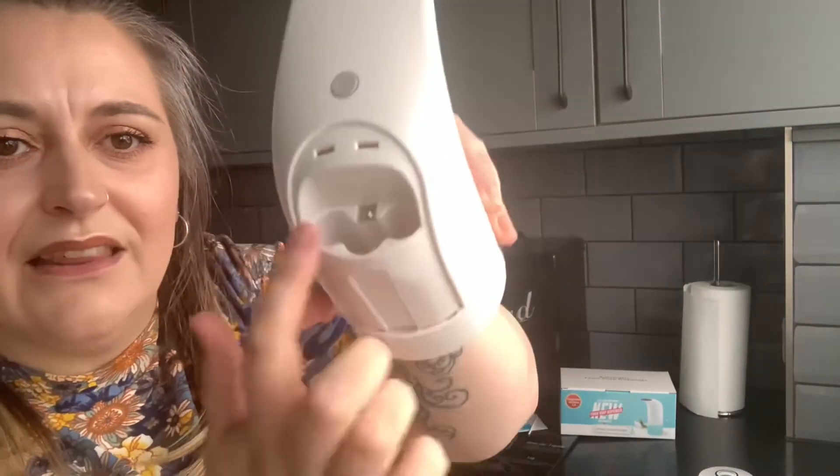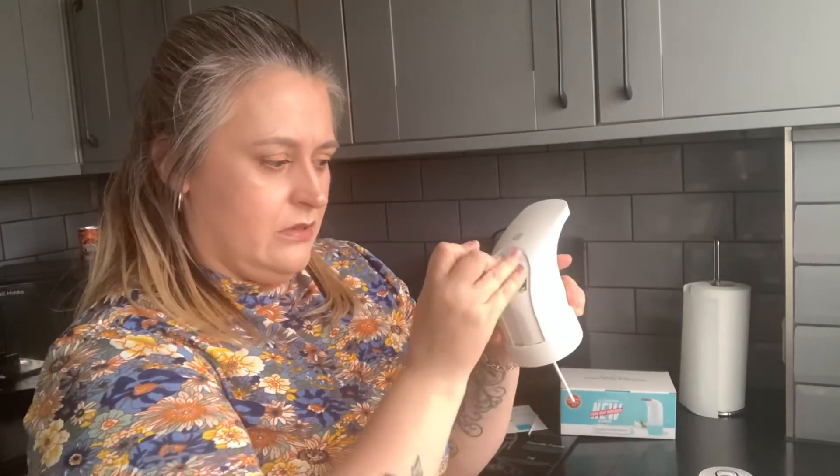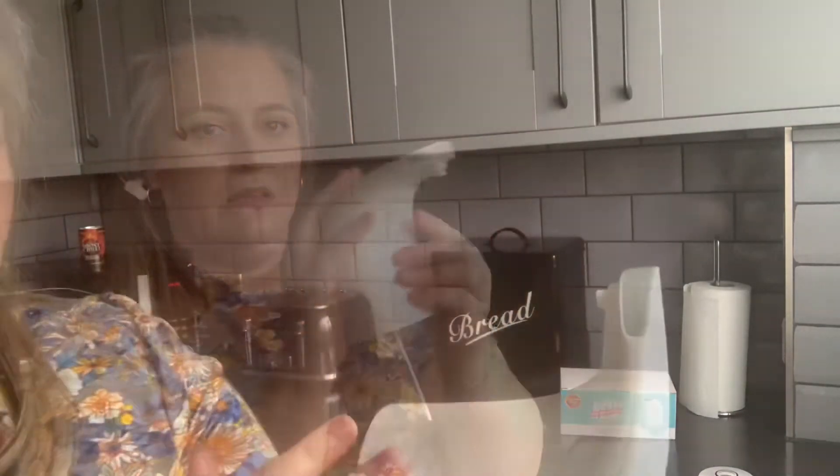Now I'm going to pop the batteries in. The battery compartment just comes off — that's where your three AA batteries go. It's got plus, plus, and minus markings for the correct orientation. I'll link the batteries in the information box below if you need some.